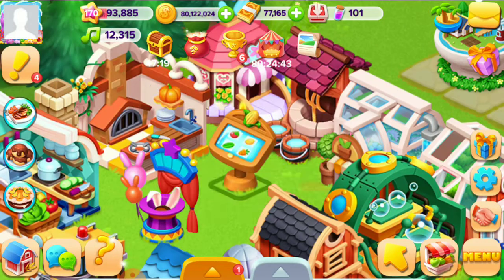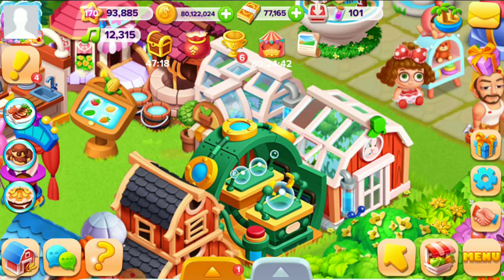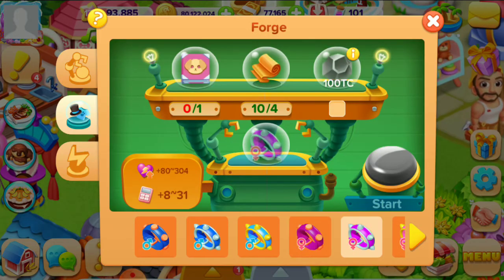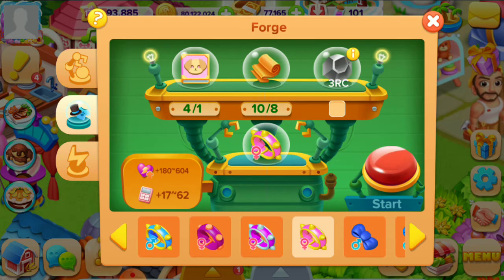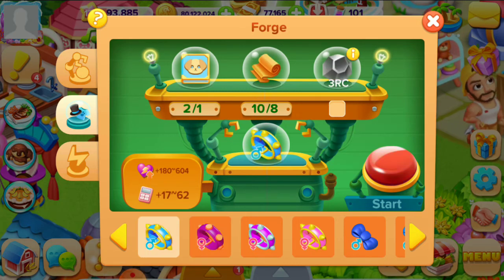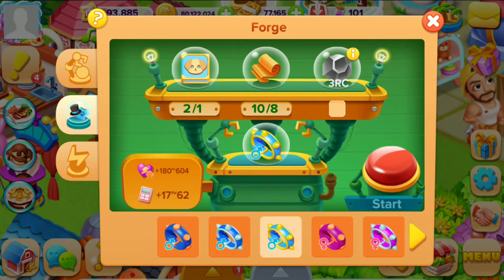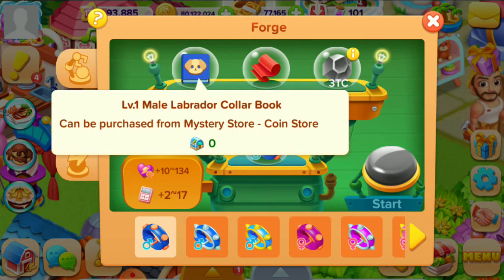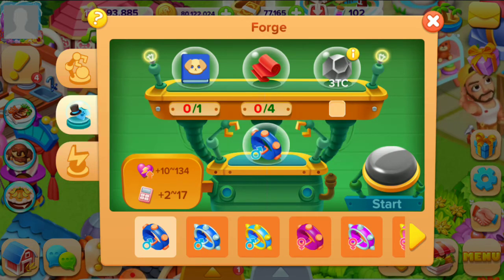With these materials, you can make different pet colors — for example, these ones.